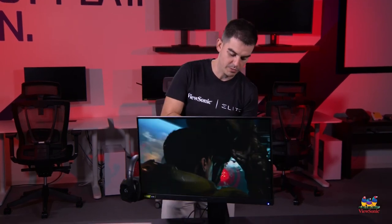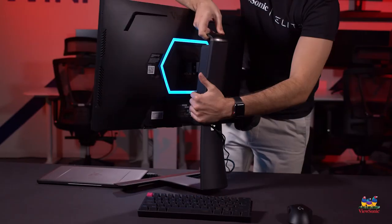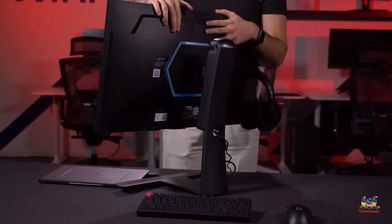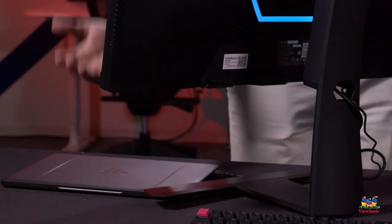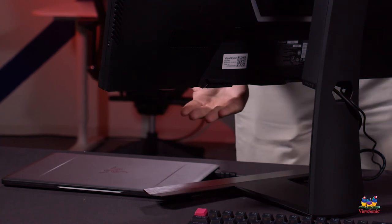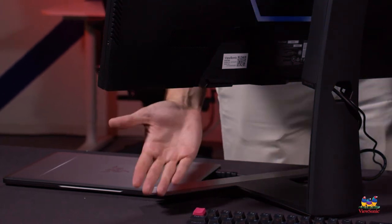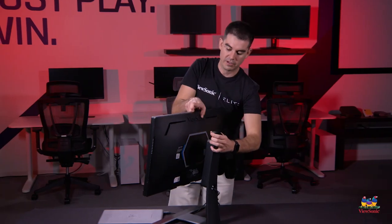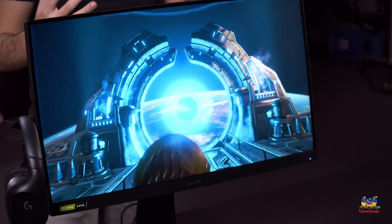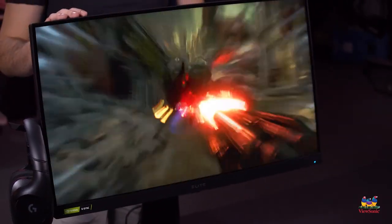Turning the monitor around you can see the RGB lighting effects. What's nice is this will actually provide lighting backfill on your back wall as you're gaming, adding a color tone to the environment. We also have lights that face down on the monitor and will light the bottom of your desk. These are nice touches because this is one of our elite gaming monitors — elite being the high-end gaming tier, really about the premium experience of owning one of these ViewSonic monitors.